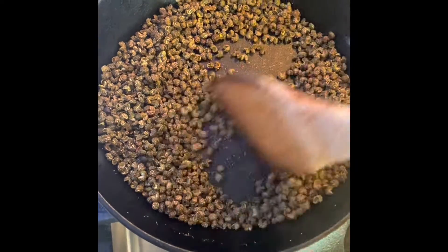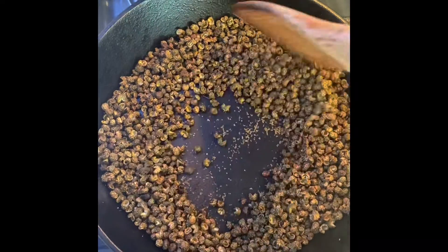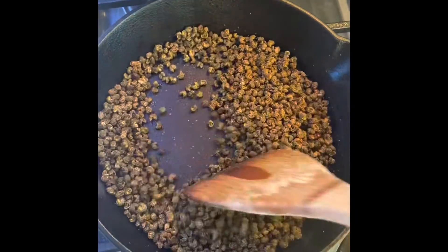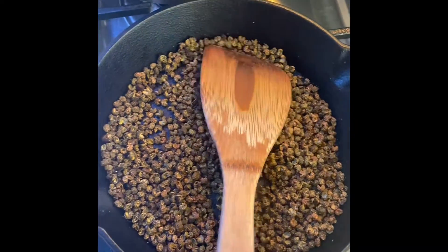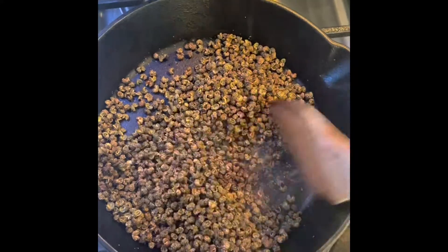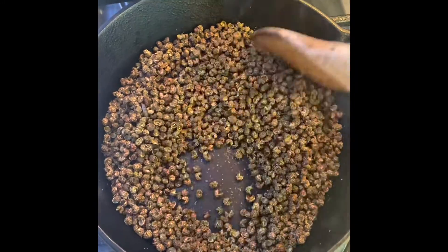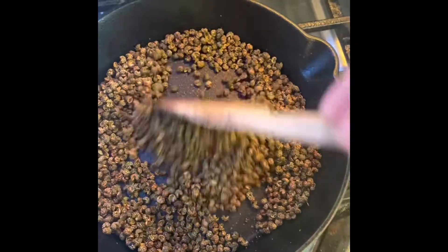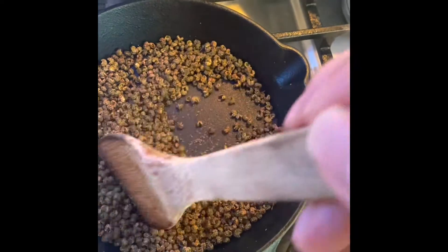You can see the salt changes the color — it's more brownish — so that means the oil from the peppercorn is coming out and it's a little smoky. So it's about time to stop the fire and let it cool down. The salt soaks with the peppercorn oil, that's why the color changed; otherwise it would be white.